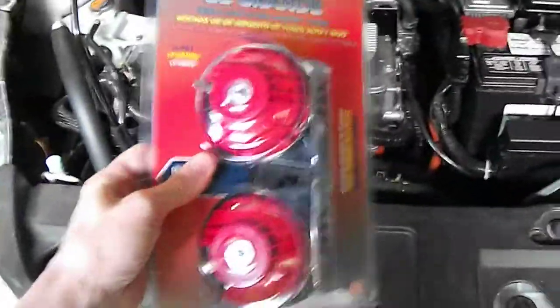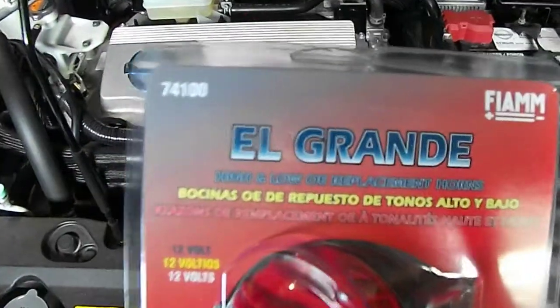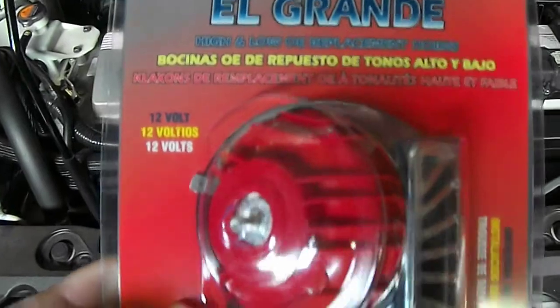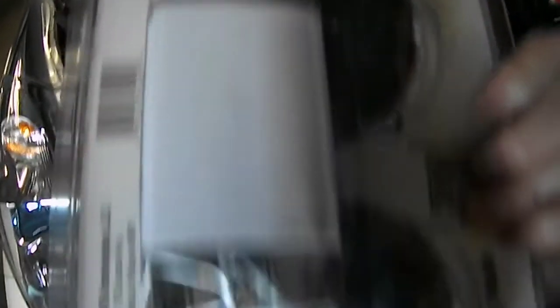Unlike a lot of other cars that have a dual horn, this is what we're going to be installing. I've read some other articles on it and heard that this brand and model number is actually pretty good on this car. It comes with a relay, although you won't need that — you should be able to just use it as it is. It's 128 decibels.